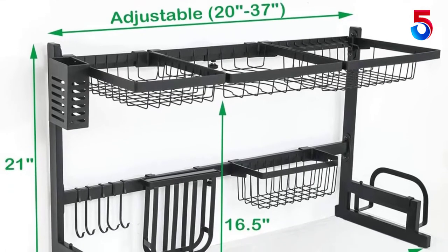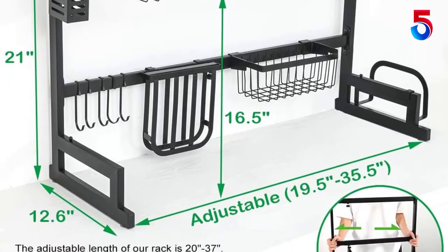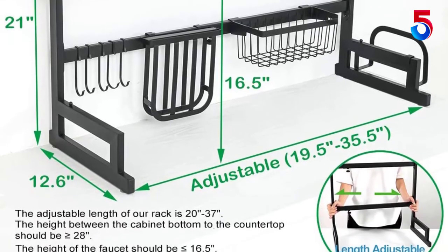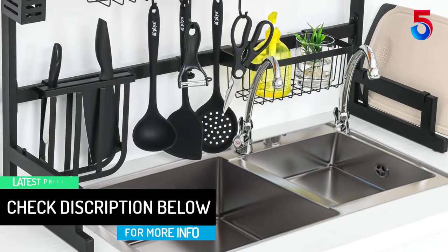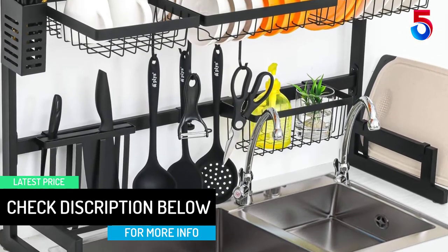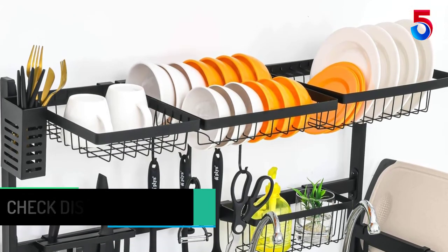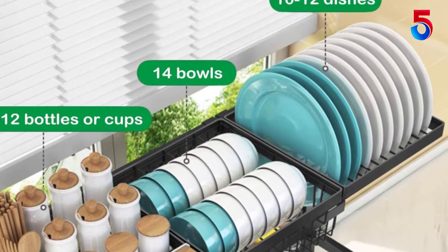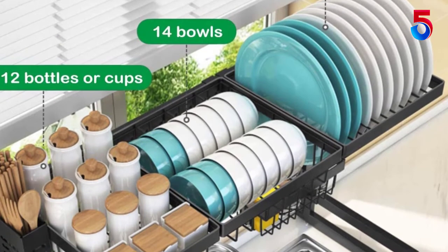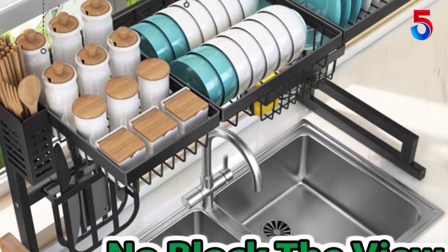The height between the cabinet bottom and the countertop should be greater than or equal to 28 inches. The dish drainer rack can store various sizes of utensils, including one dish rack, one bowl rack, one knife holder, one fruit and vegetable basket, one chopping board rack, pot cover holder, one square basket, detergent holder, one cutlery holder, chopsticks cage, one cup and glass holder, and five hooks. All these parts are removable and resettable, so you can DIY your own dish drainer for kitchen counters.